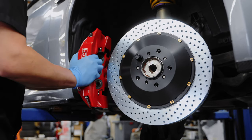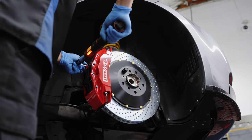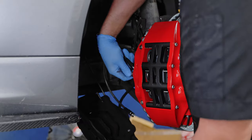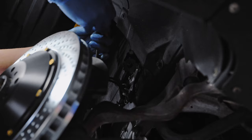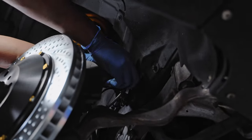If you plan on doing this job, you might as well upgrade the lines, especially if the car has a decent amount of mileage on it. We recommend going with a stainless steel set, as it will protect the lines from debris and ensure their longevity.